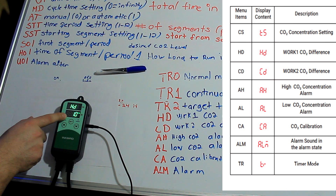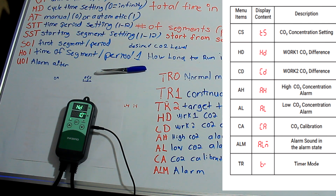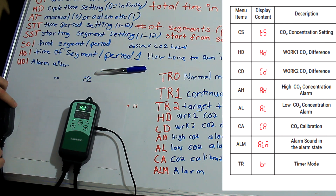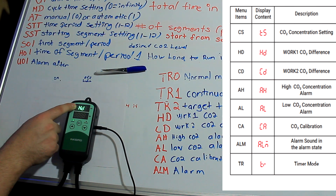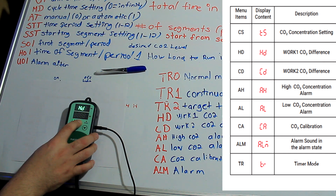The HD is asking for the difference. HD is going to control your work one. So let's say you have a set number of 1,300. If it drops to 1,290, that's when it's going to kick on — a difference of 10. That's what we're looking for.